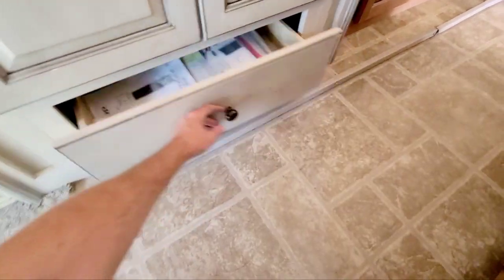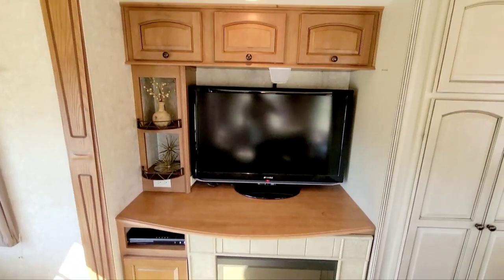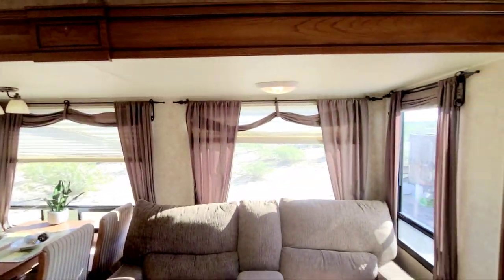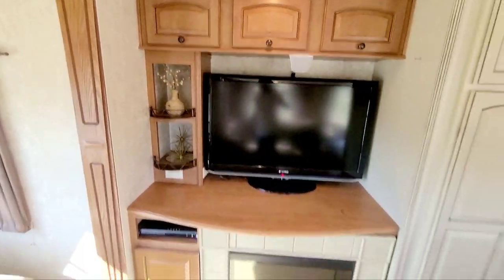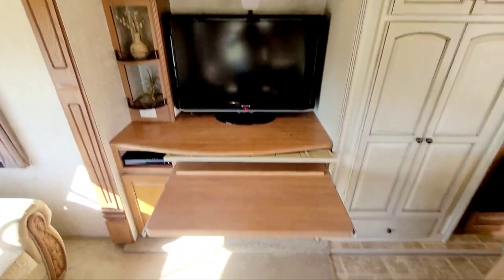You've got an electric fireplace and surround sound — there's a subwoofer in here, a TV, and speakers on multiple sides giving you full surround sound. There's a lot of storage, and this neat piece flips up and pulls out to become a huge desk area, which is great for working from home.